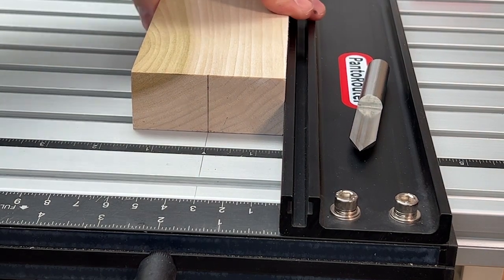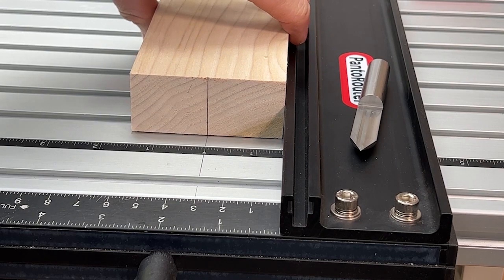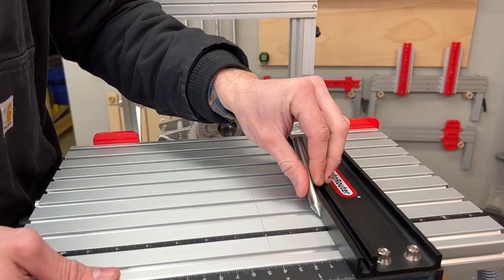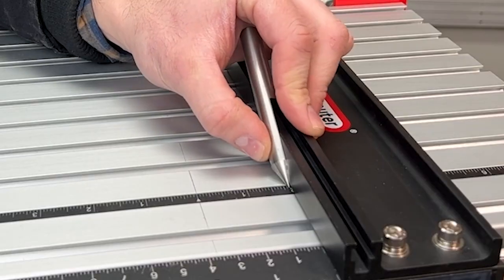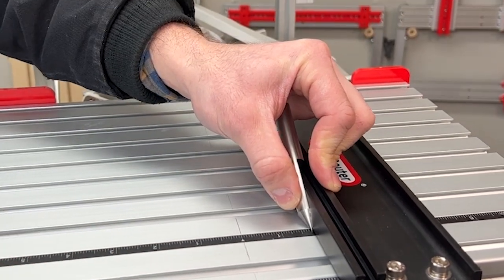You can double check your center mark by flipping over your workpiece and making sure that the center line is perfectly aligned with the center line on the table. Here we are adding a quarter inch, so our fence is set 1 and 3 quarter inches from center.